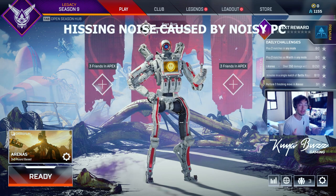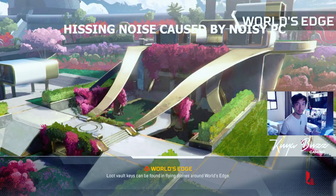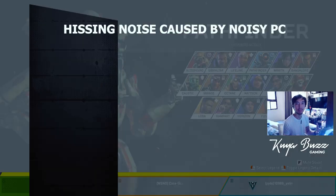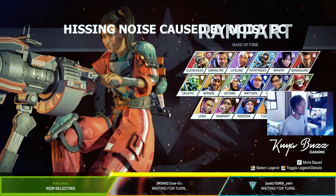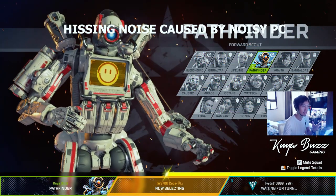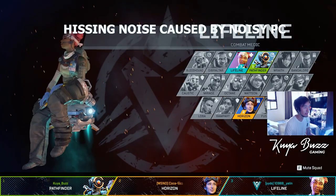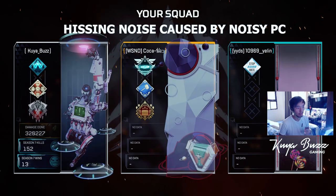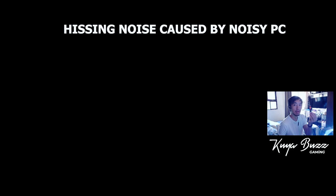Alright, we're going to try it in-game and see how the mic sounds like during gameplay. Sorry about the room — it's kind of messy and the lighting is also very bad. I don't really have a gaming light setup. It's actually my first time to play this mode, which is the arena game mode — it's just a 3 vs 3. So if you're into game streaming, this is how the mic will sound like without using the detachable microphone.